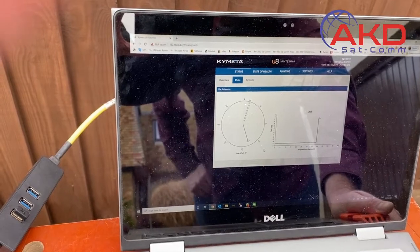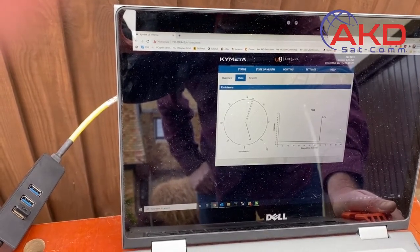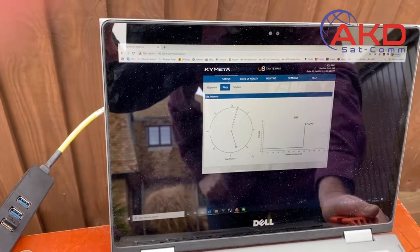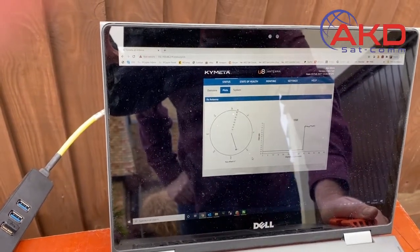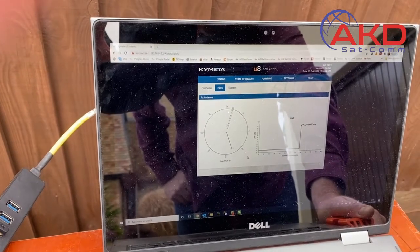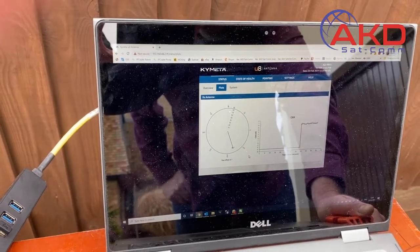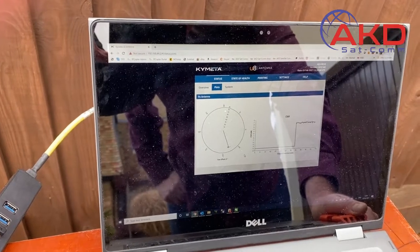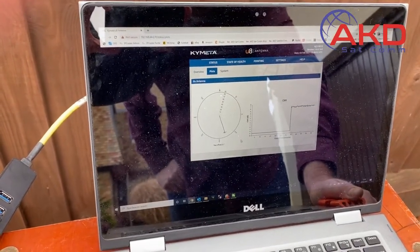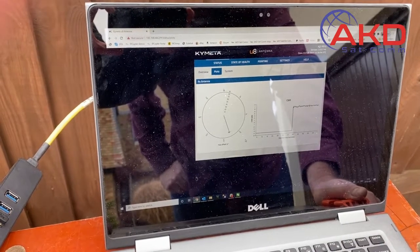The longest thing to boot is actually the modem. We obviously can't do anything until it's ready. We've got an IQ 200 iDirect modem integrated into the unit. We've also got a dual Peplink dual-SIM LTE system to fail over to SIMs if we go through a tunnel, for example.